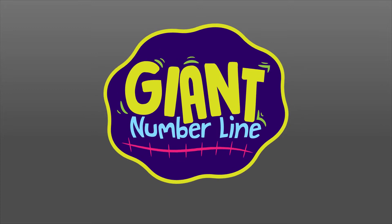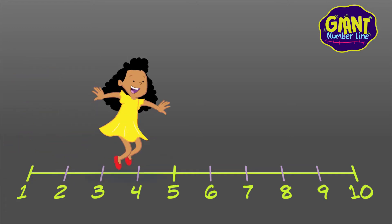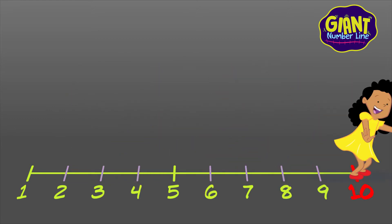Here's an activity to get you hopping. Draw a giant number line from 1 to 10, and then hop to the numbers as you count. You can even try skip counting: 2, 4, 6, 8, 10!